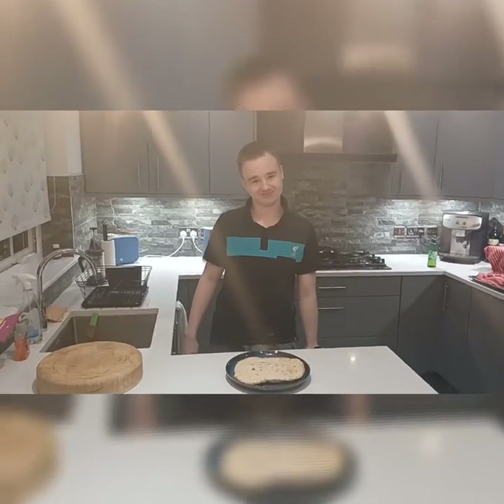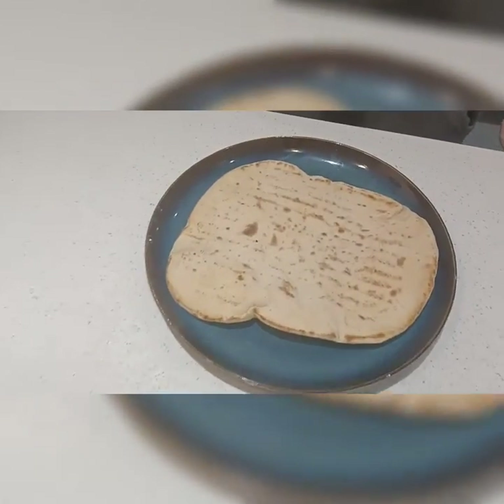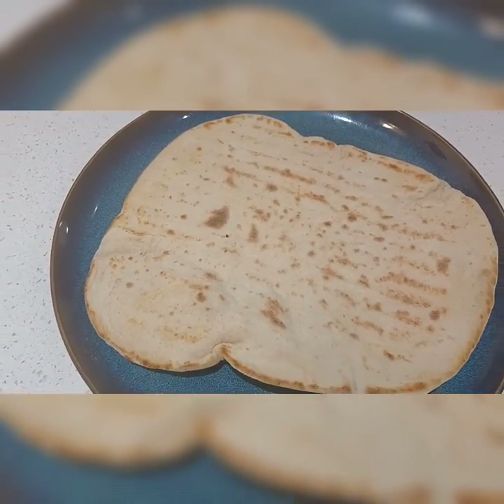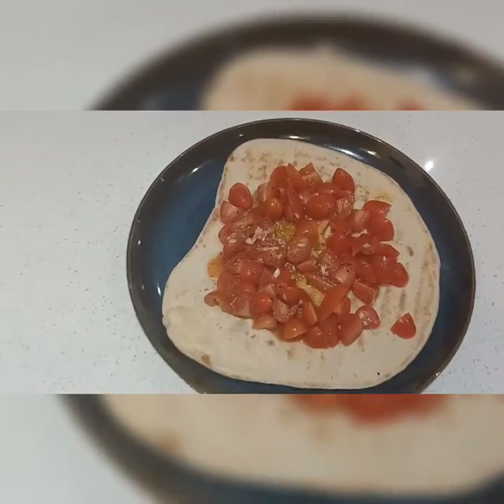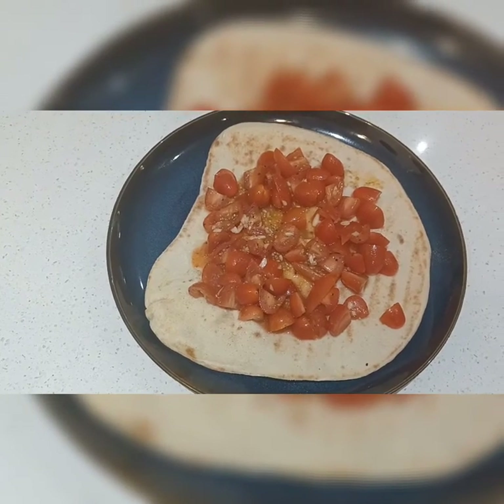Now you have your product — homemade potato bread. The way I'd like to have mine is with some fresh garlic and mackerel as a sauce. Mmm, that's good! That brings us to the end of this video.